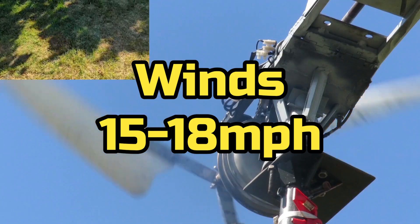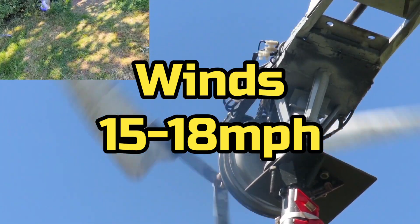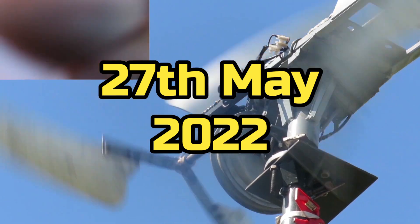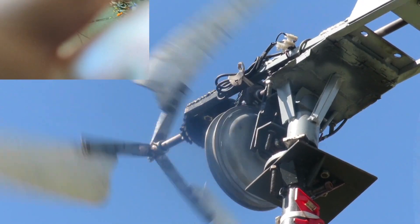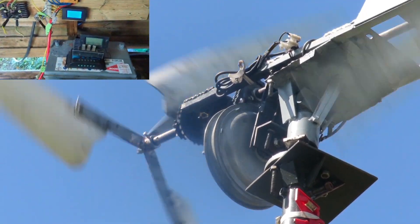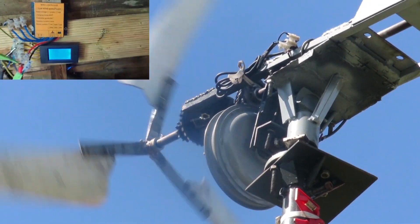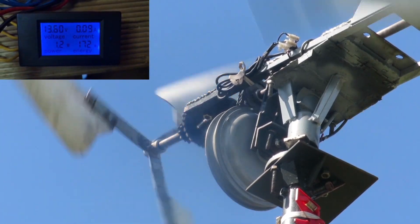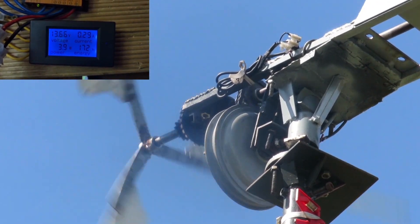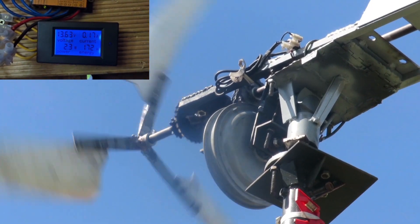The purpose of this video is to try and find out how fast the blades and the motor are spinning when it hits 14 volts. It might seem a bit pointless but it would be good to know the approximate speed. So we'll focus on that and the other camera will focus on the actual turbine.